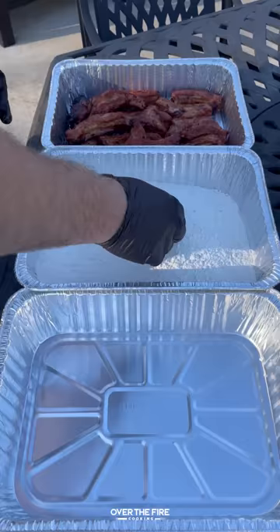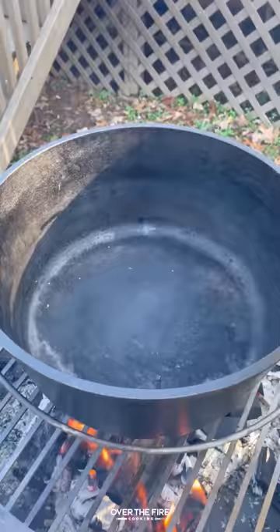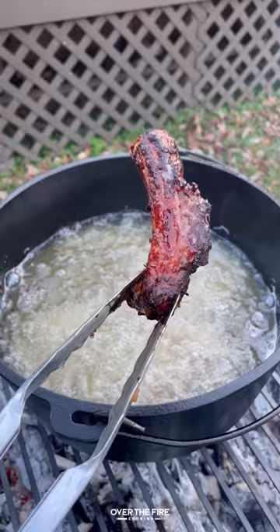Pull them off and dredge them in some flour. Preheat the other grill to high heat, then temp-fry them in oil at 350°F for about two to three minutes, doing that in batches.